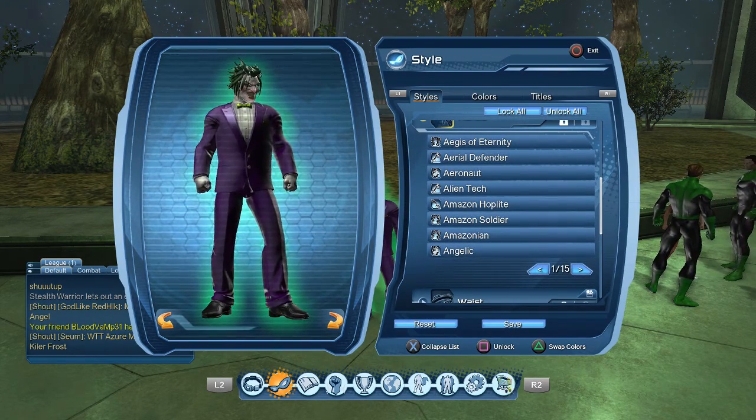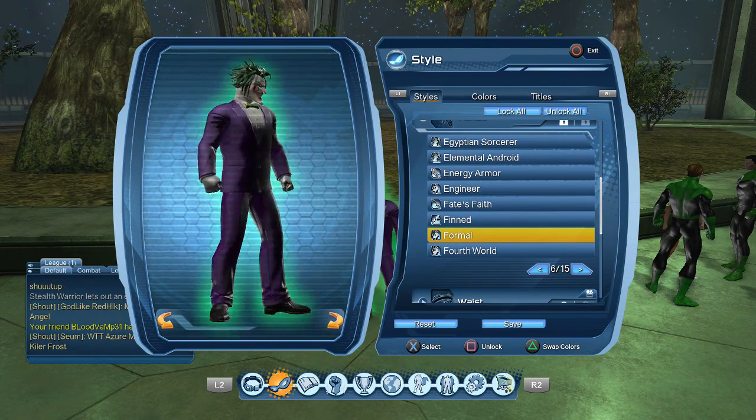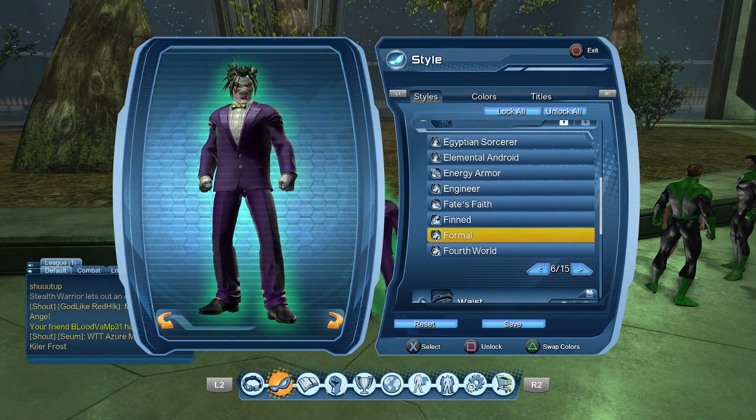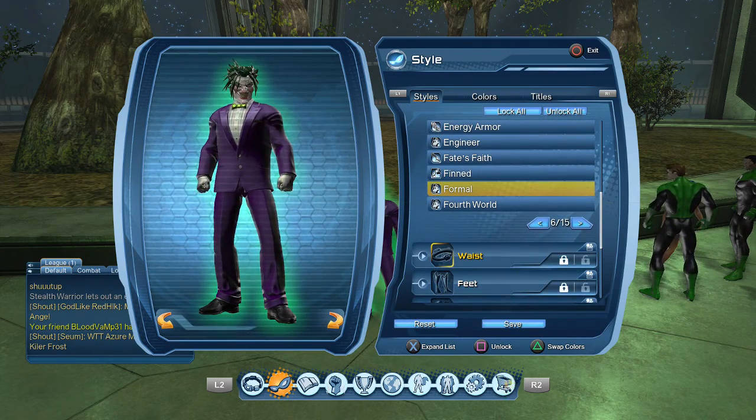For hands, you could just make your skin white and leave your hands normal, but I chose the formal hands because the Joker does actually wear gloves — and these are actually gloves that I'm wearing, even though it doesn't really look like it. You can get these from the watchtower, in the war room — you can get the formal styles there.